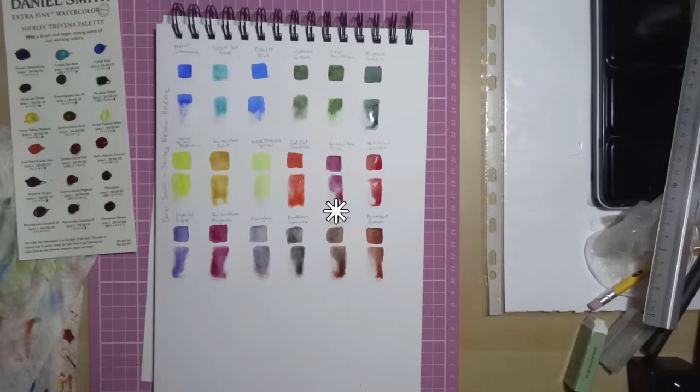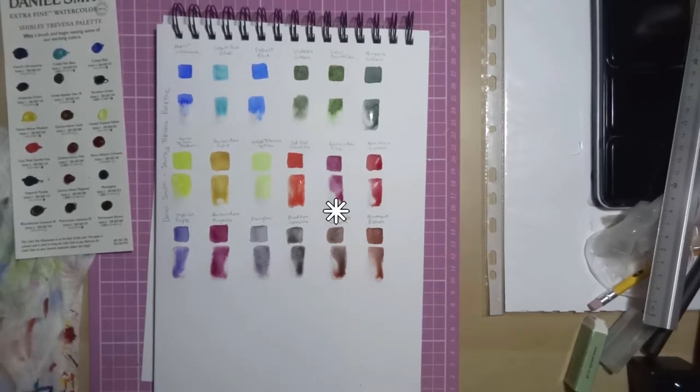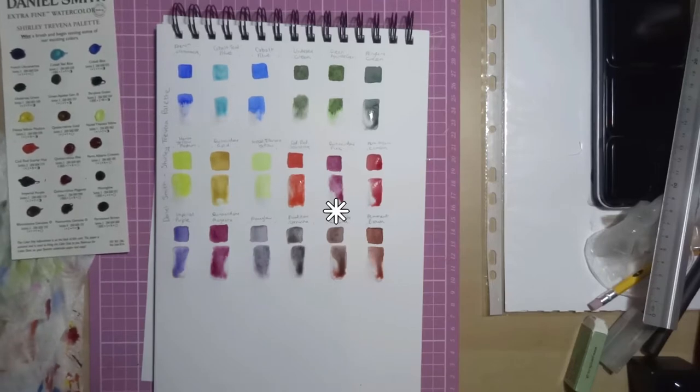Then we've got Piemontite Genuine — not sure how you say that — and that's another Primatek. It's got excellent light fastness, it's low staining, granulating and semi-transparent. That one kind of leaks a reddish-orange colour; it almost looks rusty. I couldn't see a use for that personally in my paintings, but it's definitely a very interesting watercolour.